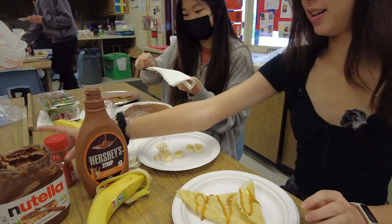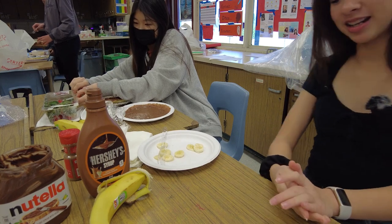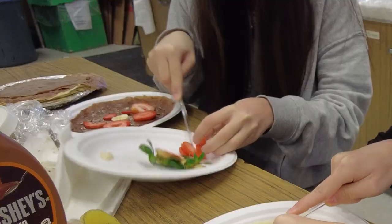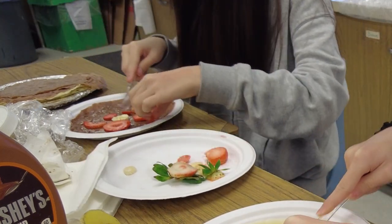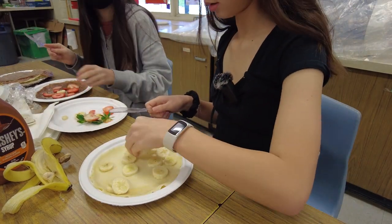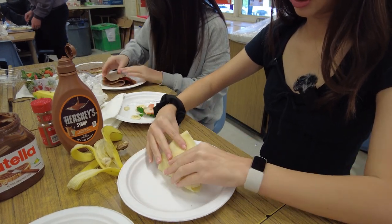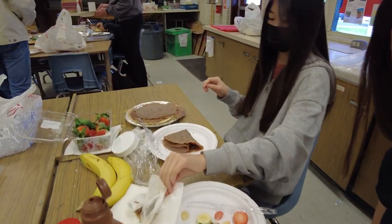Now let's put some cinnamon on it. I actually think this one's really good — it has cinnamon, caramel, and bananas in it. We're literally using everything in existence! We're making a lot right now because we're going to give some to our friends as well. This one is folded like this — oh, this looks good! This is how you fold the crepe.